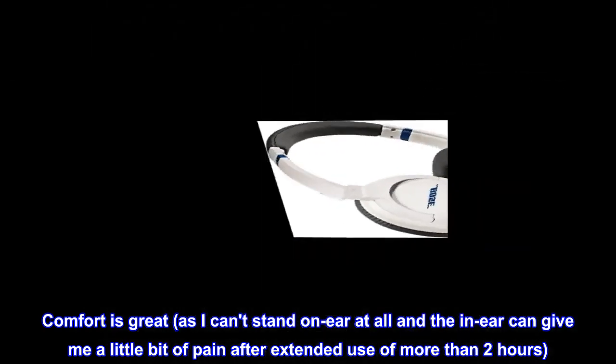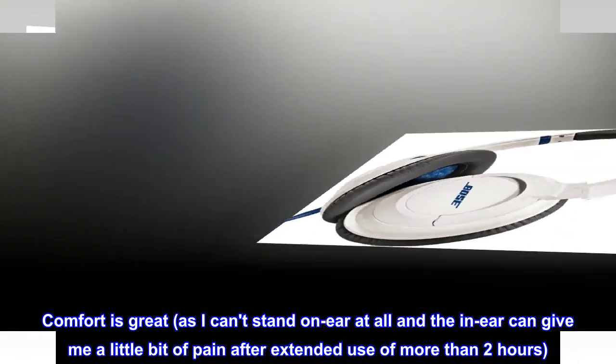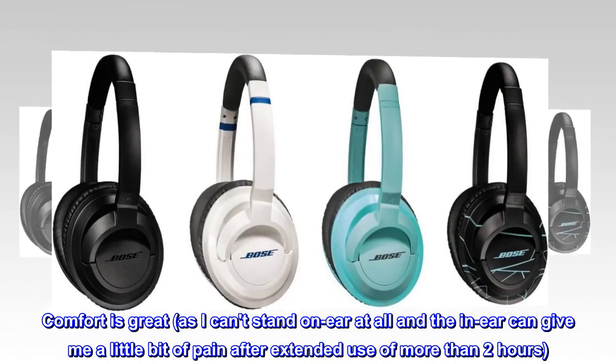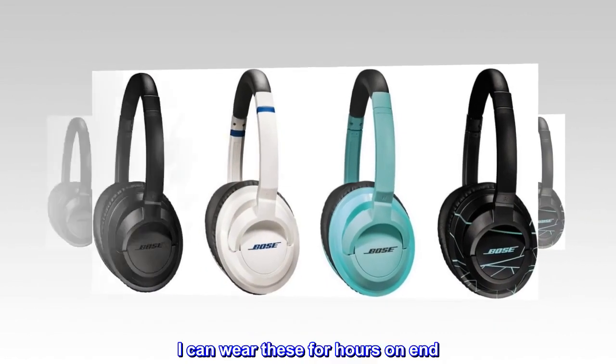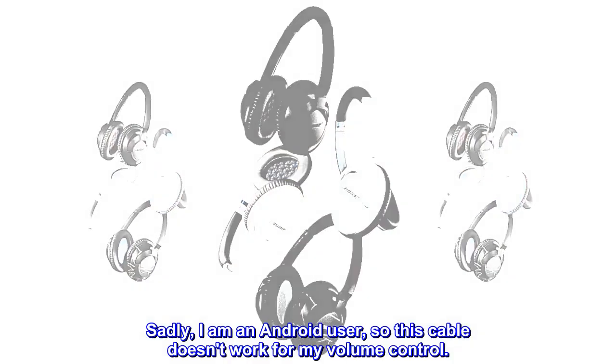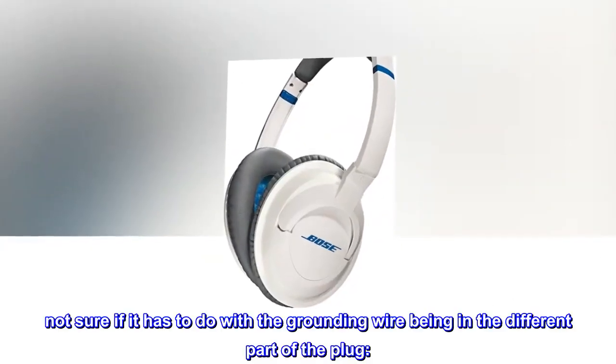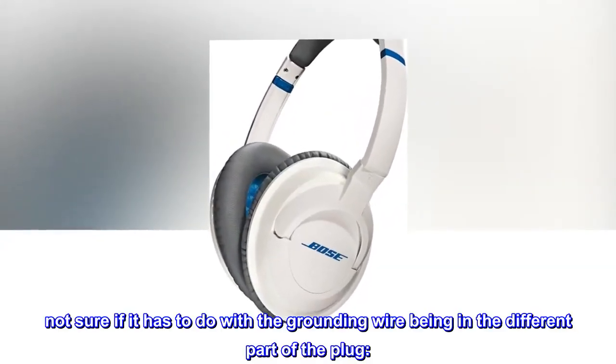Comfort is great, as I can't stand on-ear at all and the in-ear can give me a little bit of pain after extended use of more than two hours. I can wear these for hours on end. Sadly, I am an Android user, so this cable doesn't work for my volume control. Not sure if it has to do with the grounding wire being in a different part of the plug.